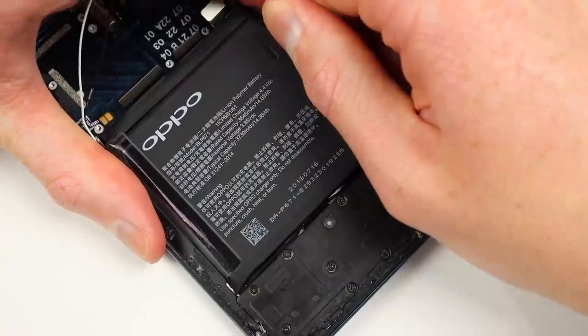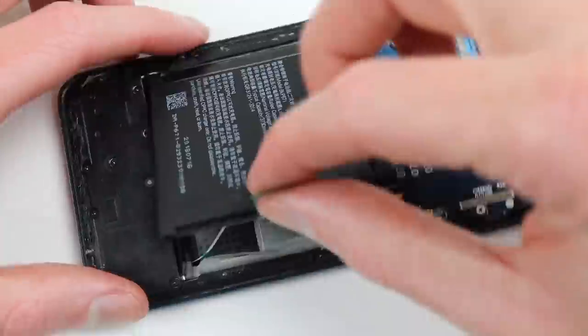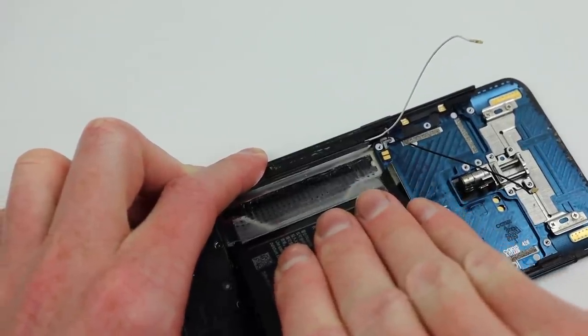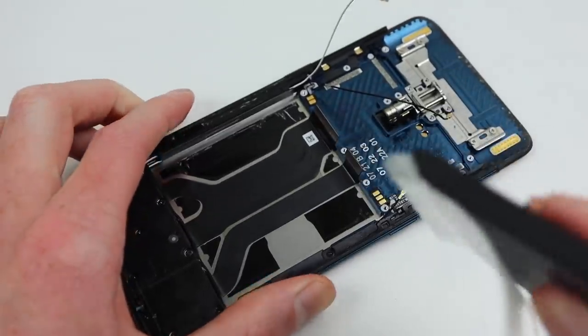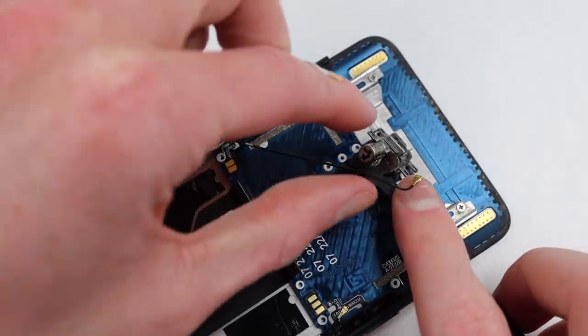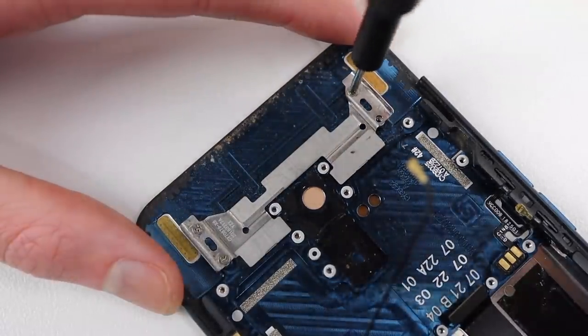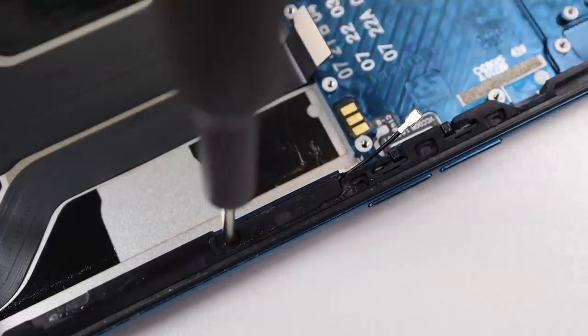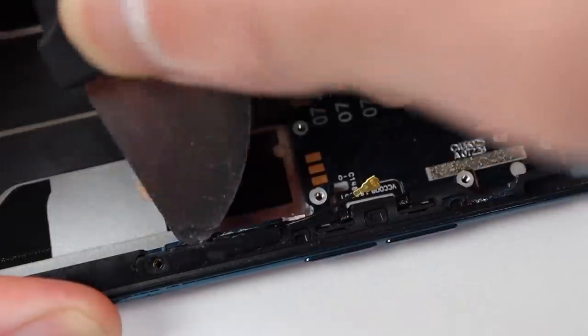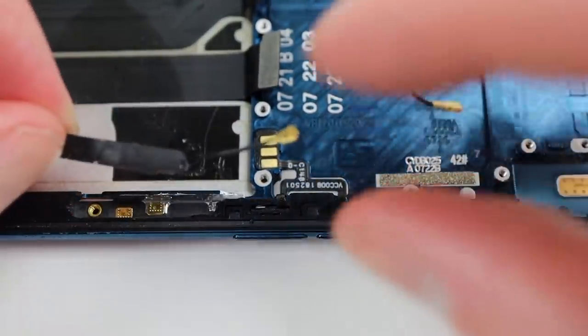From here, we can remove our battery — thankfully, there is a nice handy pull tab which actually works. Once we've fully removed the battery, we can move back up to the top of the phone where I'll remove the motor which is responsible for controlling that motorised camera mechanism. Next is the track system which will need to be unfastened, and we also can't forget about the little hidden antenna in the frame which we'll need to transfer into our new frame.